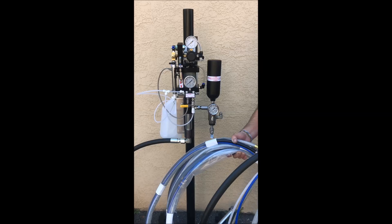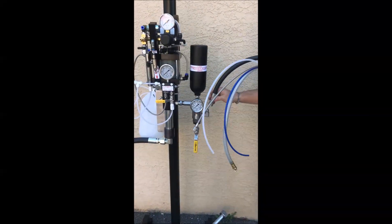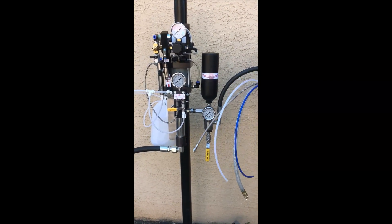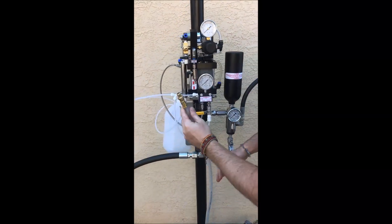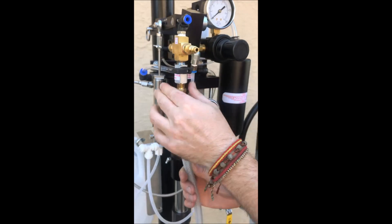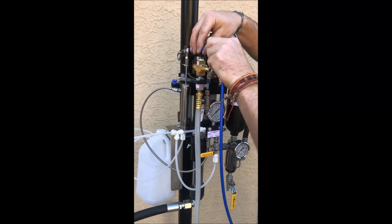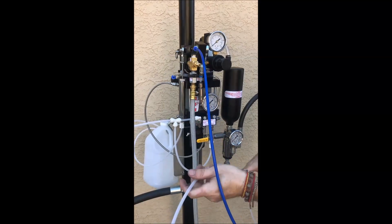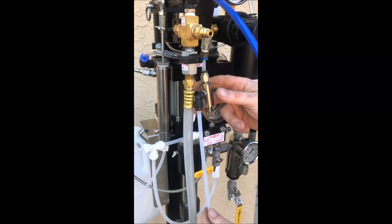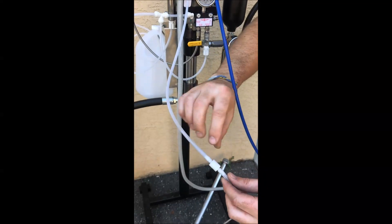Now we're installing the hose assembly that came in the box. Starting with the resin hose — it goes to the resin filter assembly. This is your chopper hose — it goes into the chopper. The blue line is your gun air — it goes into your gun air. This is your catalyst air — it goes into the catalyst air, with a mini regulator set at 32 PSI, which is adjustable. We also put a check valve in so catalyst does not back up into the system.